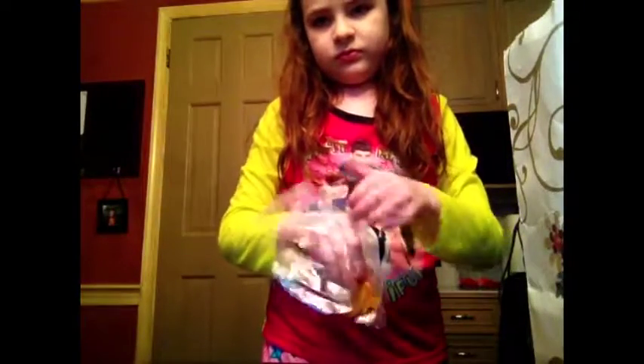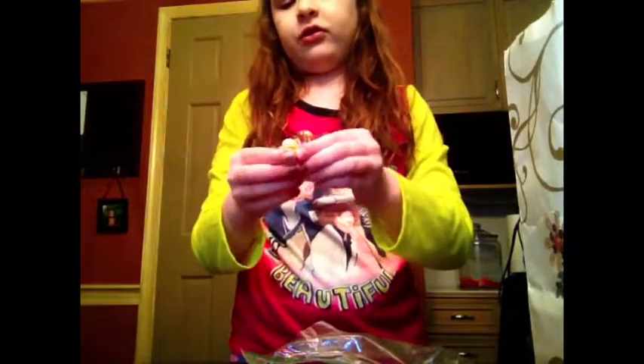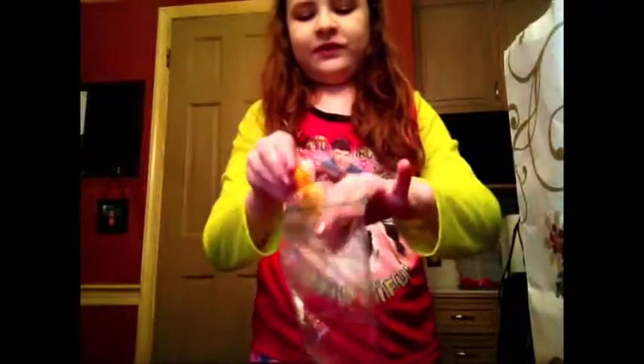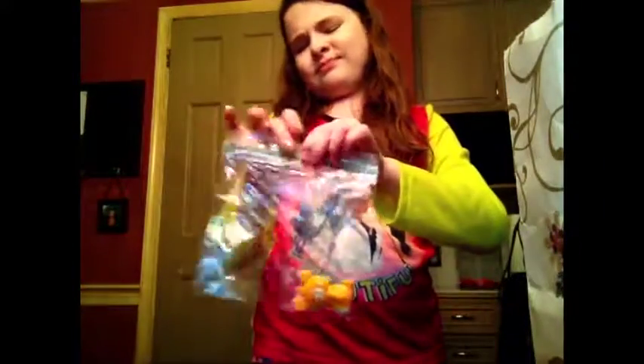This is the Rilakkuma squeeze toy. I have it in a bag because it kept sticking to everything, but I'll take it out for you guys. He's super cute — you just squeeze him and his cream comes out. I don't really know what you'd call that stuff. It's weird.